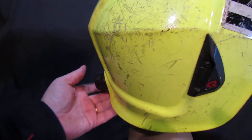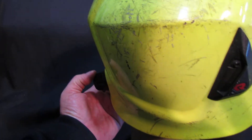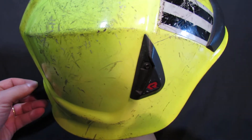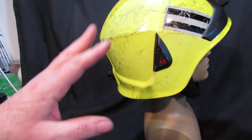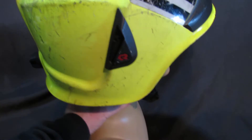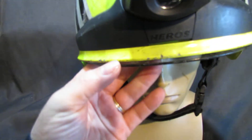Things you need to look out for: the internal harness adjuster — that breaks, and a lot of times you'll find it's broken on surplus helmets. On the ones I've got, I particularly look for the fact that that works.